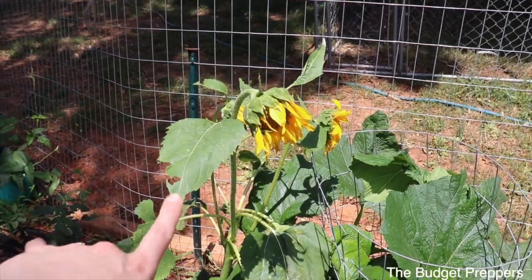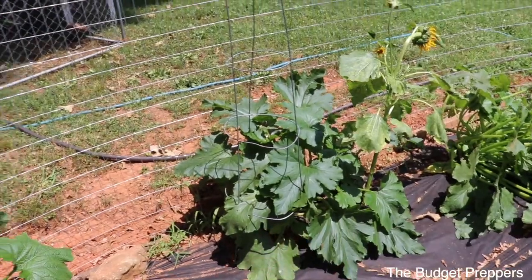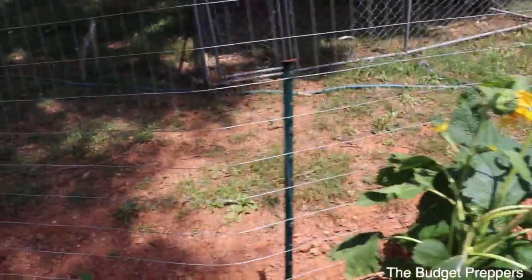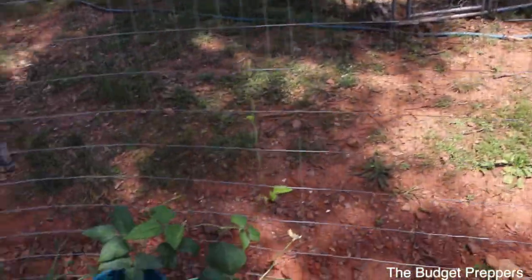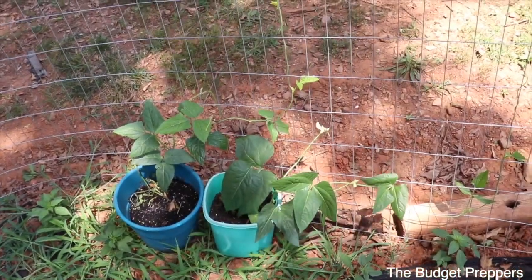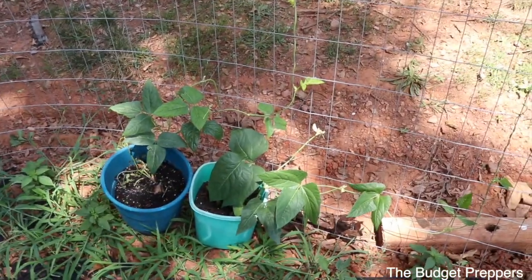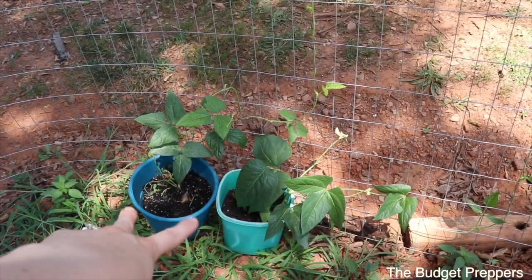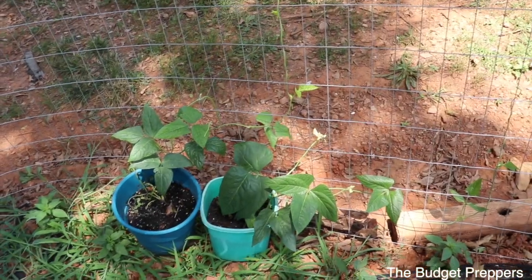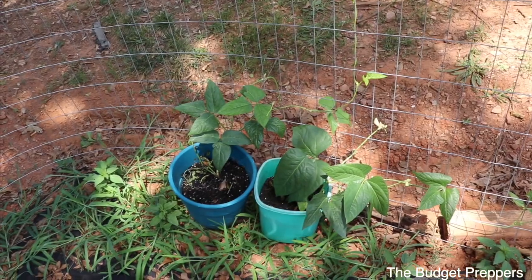The sunflowers on this side didn't really do too well because this is some bad soil over here, but it looks like the zucchini didn't care about that. I have a couple of pole beans right here — this is my first time doing pole beans. I planted a whole bunch of green beans, a variety of them, and only three plants came up. Two of them were this kind and then one was the Blue Lake Bush beans, which are a container variety so I just left them in their containers with good soil.